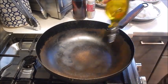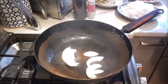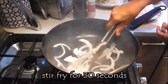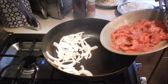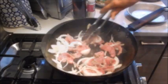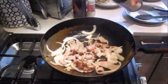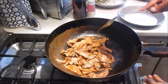So let's start cooking. I have my pan set at medium-high heat. Let's add oil. And the first thing we're going to do is cook the onions and the beef. Add the beef. Add a little bit of dark soy to give it some nice color. So we'll remove this from the pan.